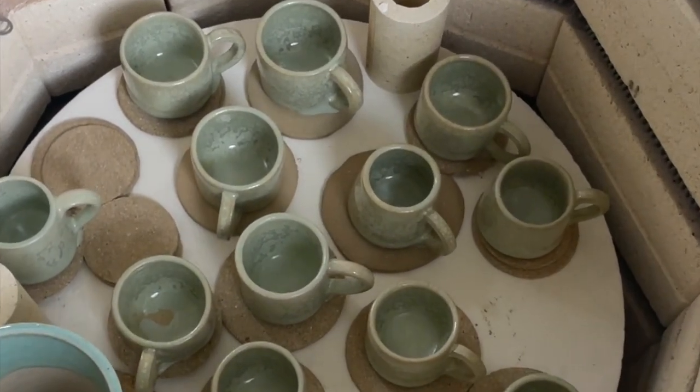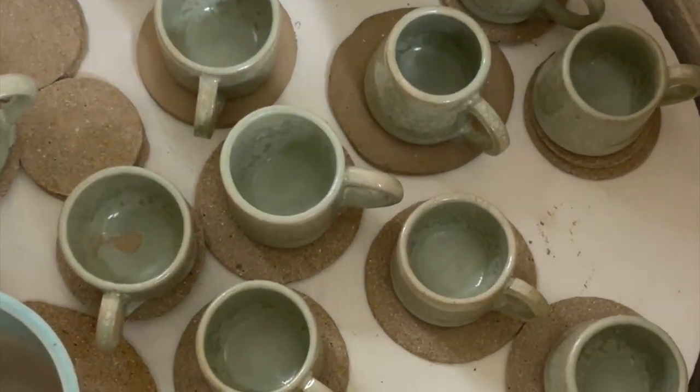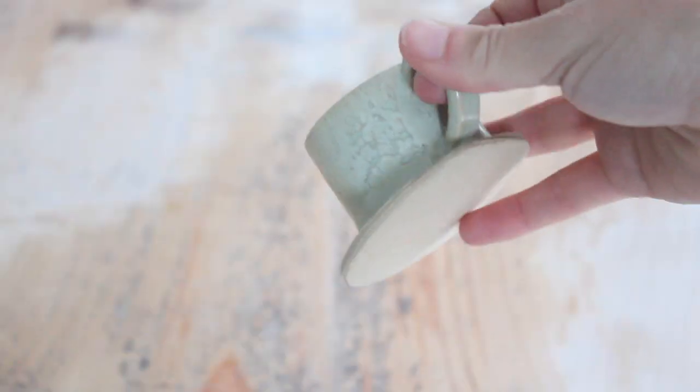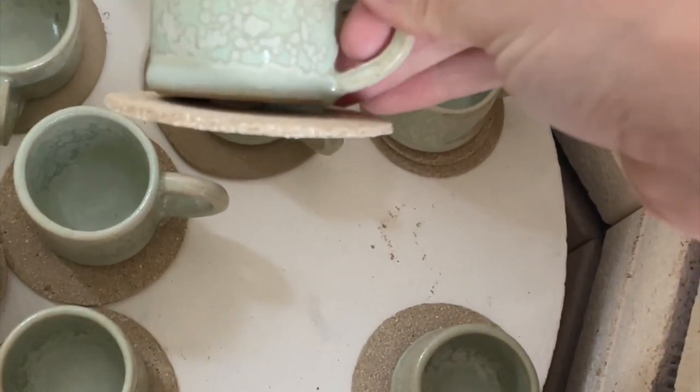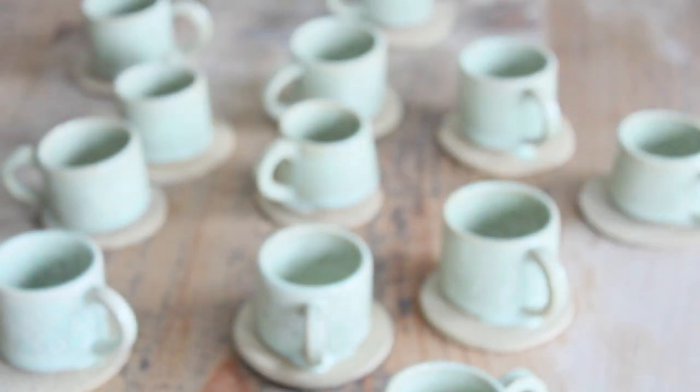This video is about how to save a pot where the glaze ran. Basically the glaze on these pots was a little bit thick which meant that it ran. Every single one of these mugs was stuck to a kiln cookie.